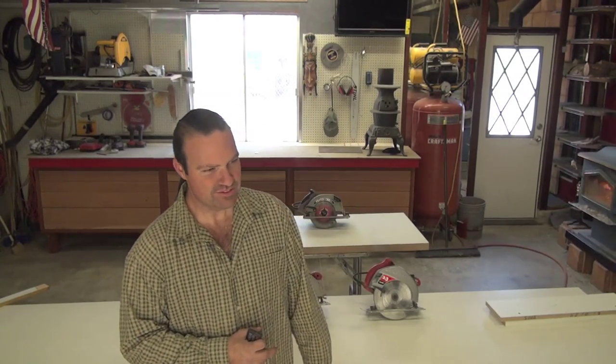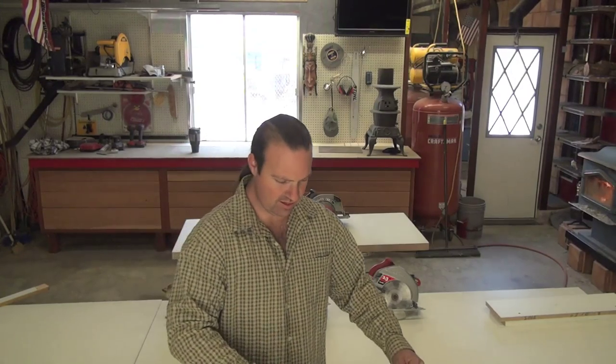He saw me cutting forward struggling and he said, 'Mike, what are you doing over there?' I said, 'I'm just cutting with my skill saw.' He said, 'No, no, no — this is how you do it.' He grabbed his skill saw and started cutting backwards and showed me how to do it. Ever since then I've been doing this technique. Every single carpenter that's seen me do this has picked up the technique and now they do it.